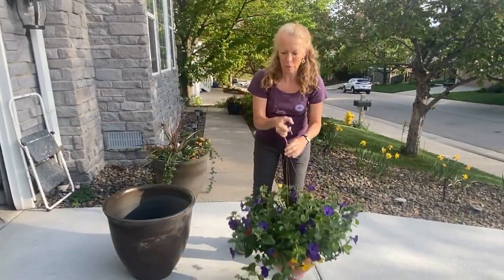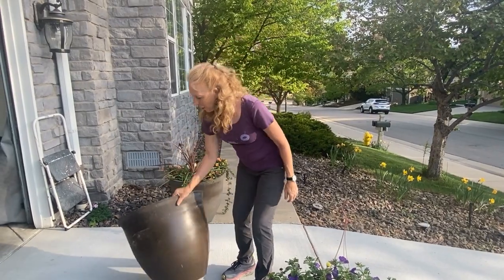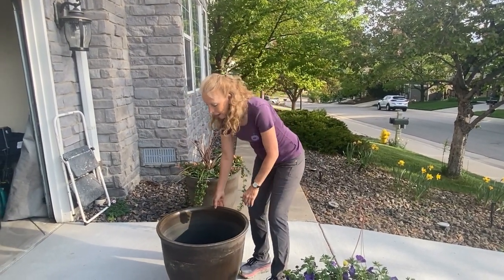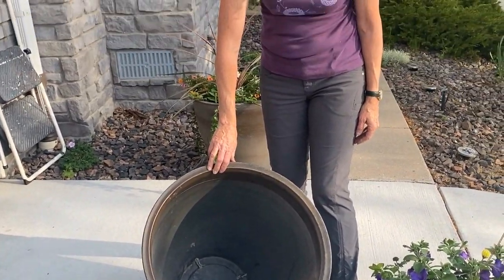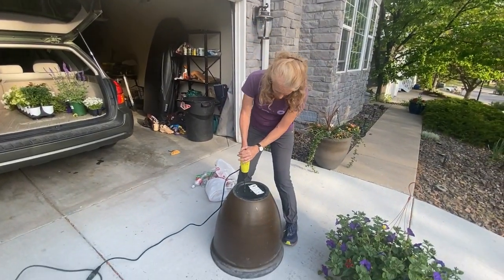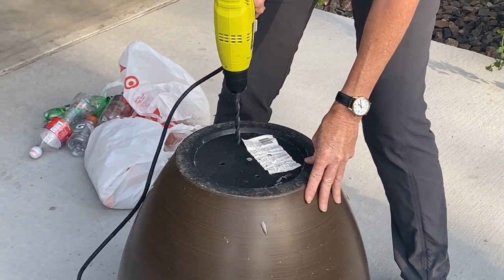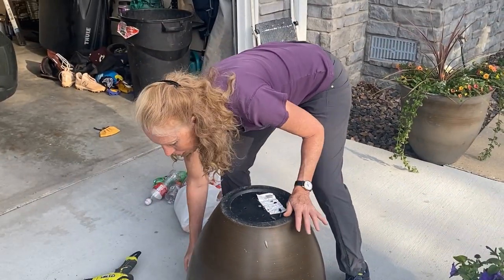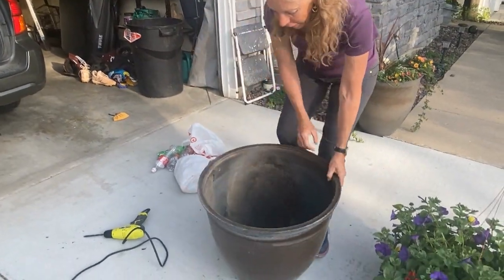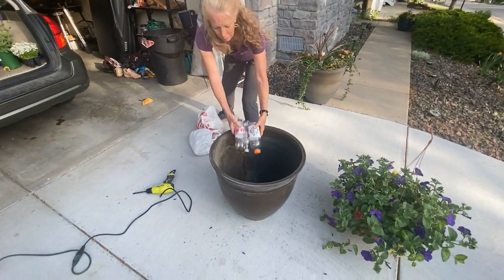We're not going to do that today, but that's another option that works really well. I'm going to have to drill holes in the bottom of the planter so that the water will pour out. This is a really deep planter, so you're going to be using a ton of soil if you don't somehow fill the bottom. I'm going to drill the holes, and to fill it, you can take plastic bottles — great way to recycle. You just dump them in.